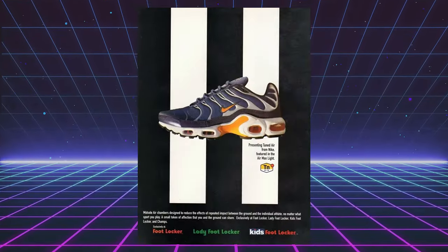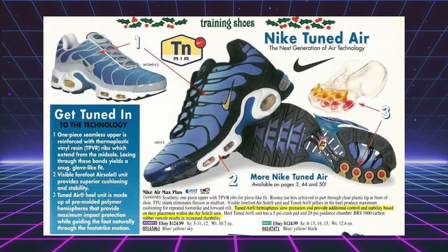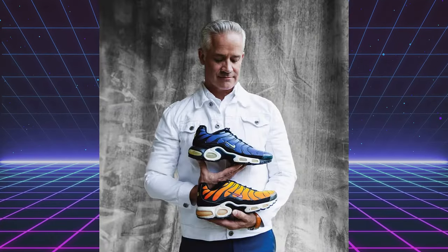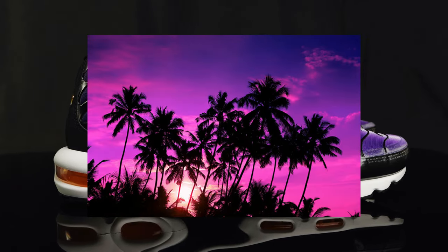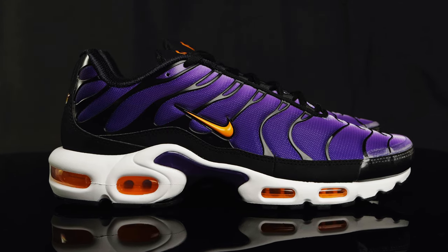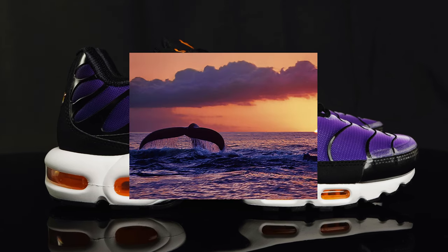For those of you who might not know, the Air Max Plus, commonly known as the Tuned Air One, made its debut in 1998, and they were designed by Sean McDowell. The cascading mesh upper with these colors was made to represent the different hues that you would see in a sunset, while the black overlays were inspired by palm trees blowing in the wind. That stability plate in the middle of the midsole was inspired by a whale's tail. The Air Max Plus was the first runner to feature Nike's Tuned Air technology, which combines two polymer hemispheres with the air unit to absorb shock.